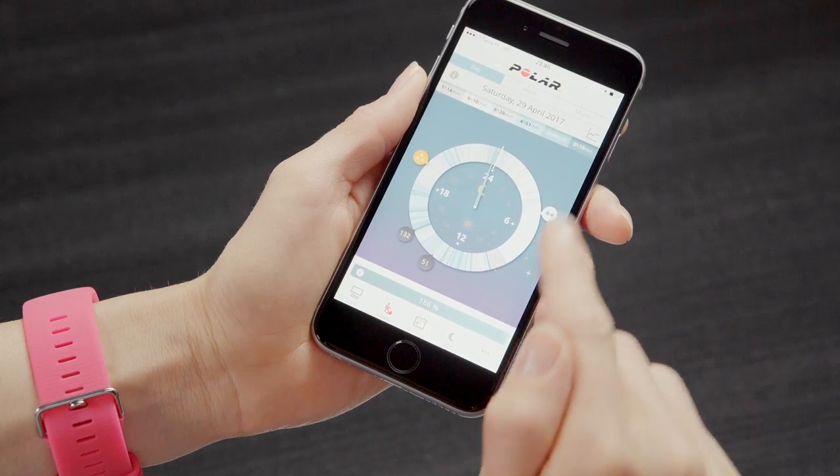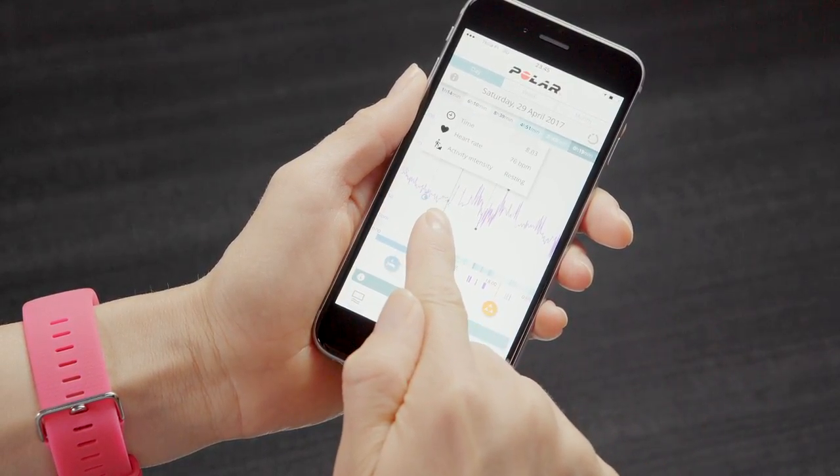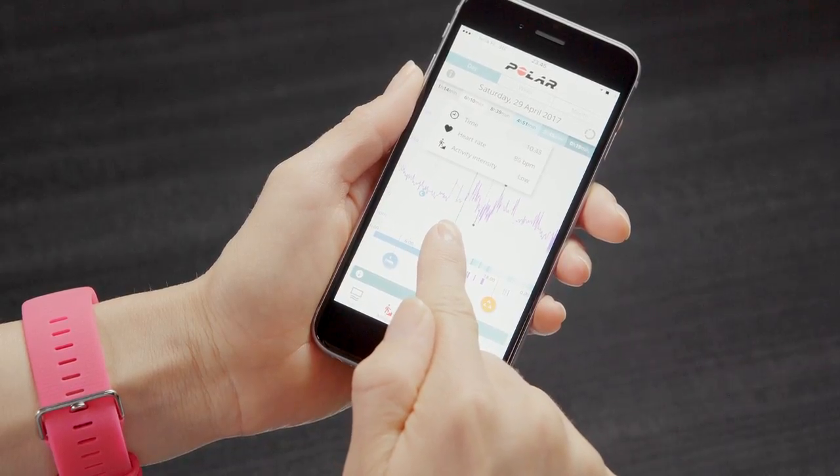You can also change to a linear view, which shows your heart rate curve for the day, your highest and lowest heart rate of the day, and lowest heart rate during sleep.